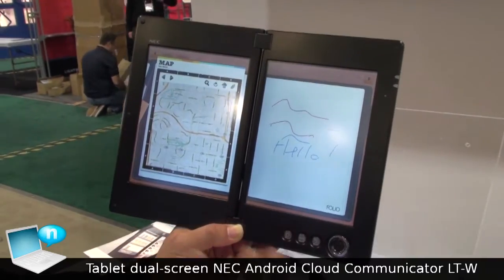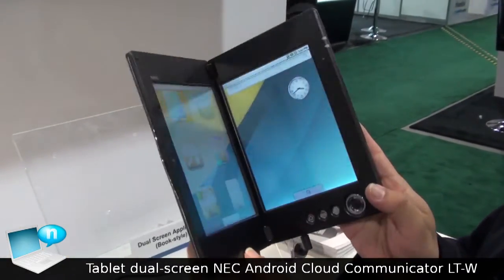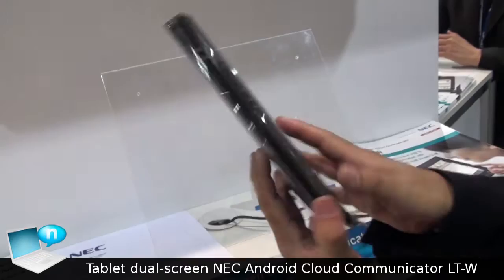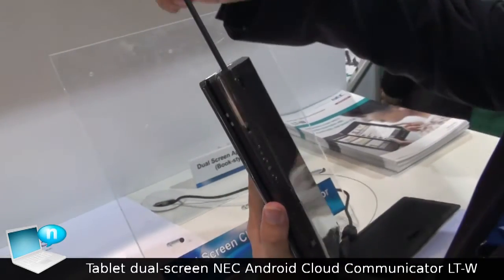This is a new feature using the dual screen. In the closed position, it is a 7-inch book style. The stylus pen is located here.